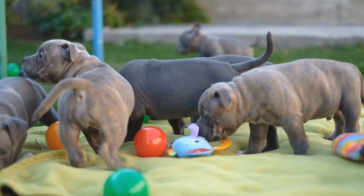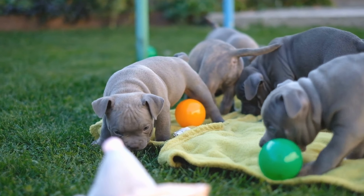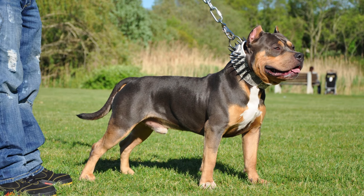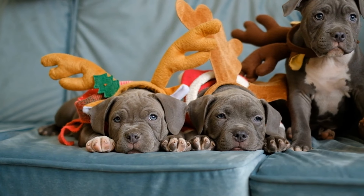Fifth, avoid backyard breeders — be cautious of breeders who don't have proper registration or health clearances and who may prioritize profit over the health and well-being of the puppies. Sixth, trust your instincts — if something seems off or the breeder isn't willing to provide information or answer questions, it may be best to look elsewhere.